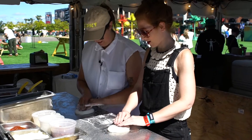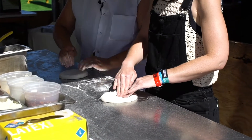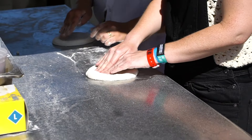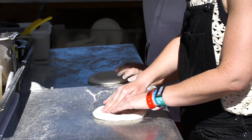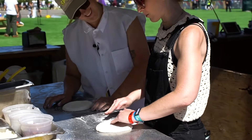Basically you wanna start pushing in the middle and kind of push all the air into the crust. This is very therapeutic as well. Like, I think if you're stressed out, just grab a ball of dough and get going. Start squeezing it. But not too hard, because at the end of the day we still want a pizza.